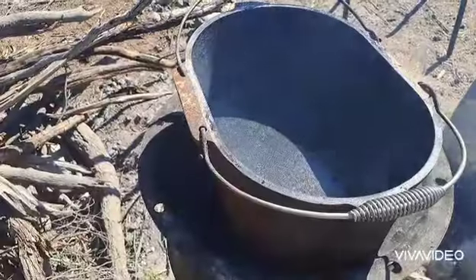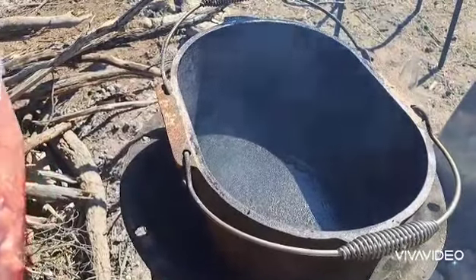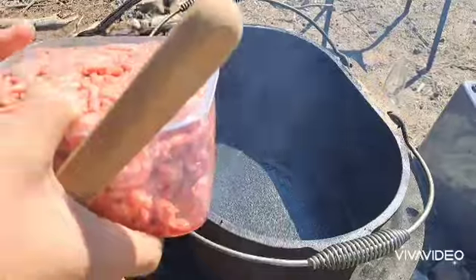Hi everybody, welcome back to my channel. If you're new here, my name is Seth. In this video I'm going to be showing how we cook this beef mince in our cast iron pot. We're going to gently put the beef mince in to make sure no oil splashes out.